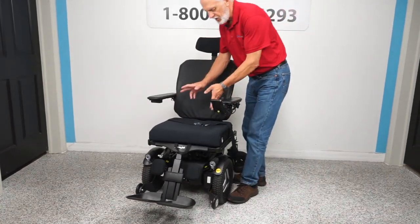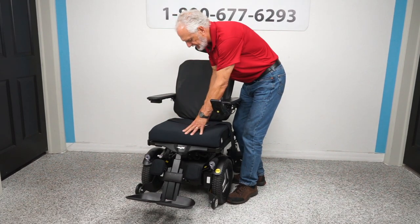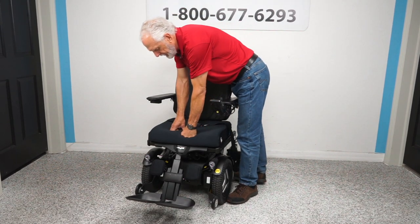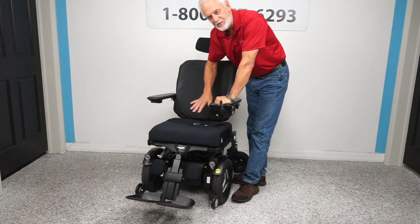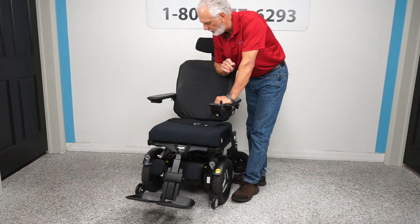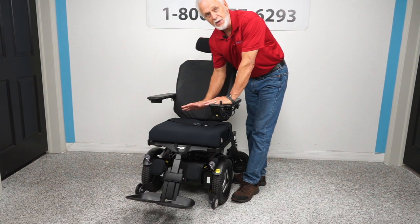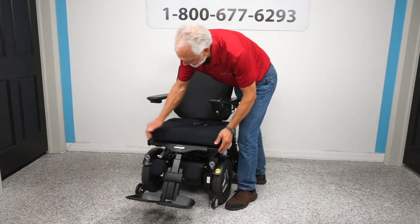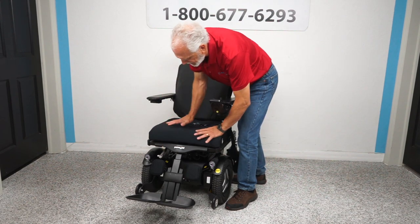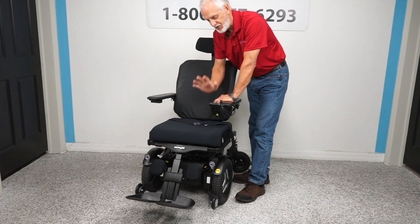One more thing about this chair: the seat is 20 inches wide by 18 inches deep. This is a memory foam cushion on the seat and on the back — so comfortable it's unbelievable. These chairs can be adjusted. If the seat is too big or too small, we can take the cushions off, expand or narrow the seat, change the cushion, and fit this chair to your body's size.